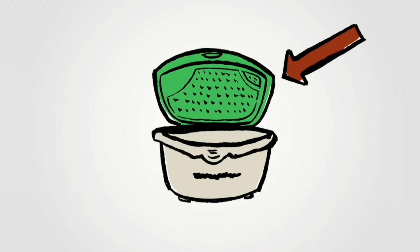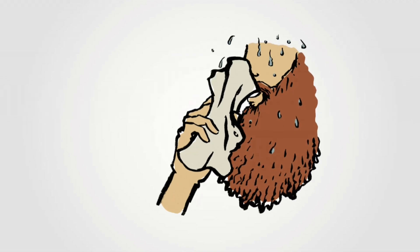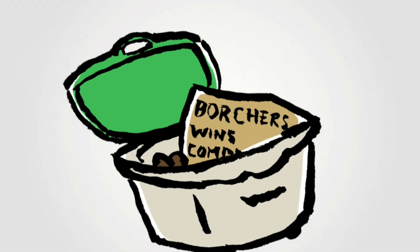First, your pail has a vented lid that releases moisture and keeps odors down. The more air that circulates, the less smelly the compost. Paper towels, tea bags, and coffee filters can also absorb liquid and are okay to put in your pail.